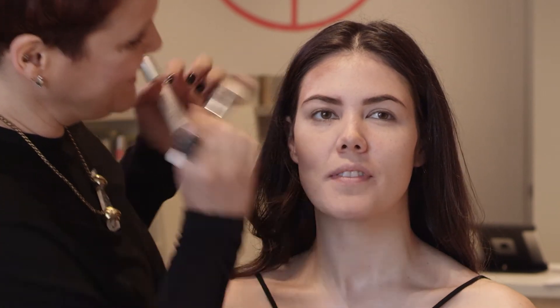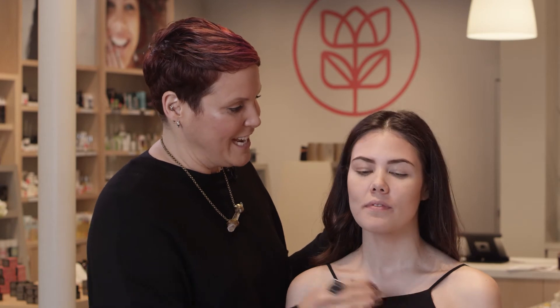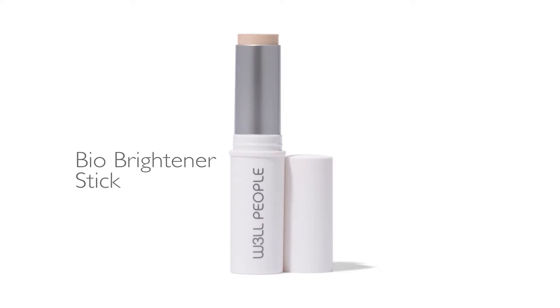Onto the tip of the chin. A quick foundation tip while I blend this out: always match your foundation to your shoulders and your chest. This is my favorite product from Well People — it's our Bio Brightener Stick.